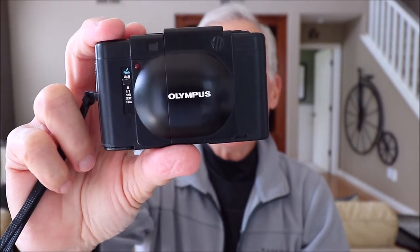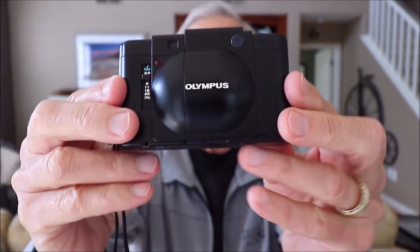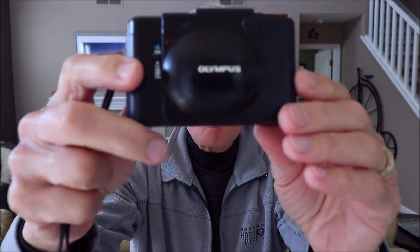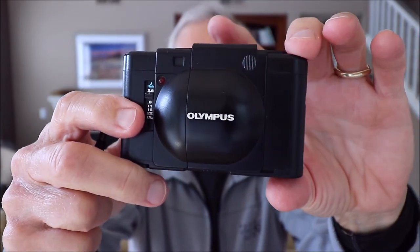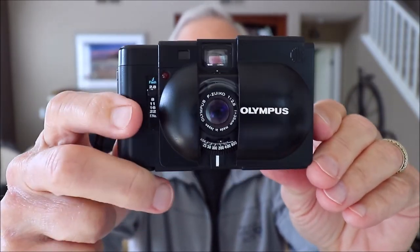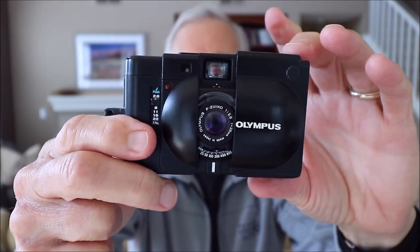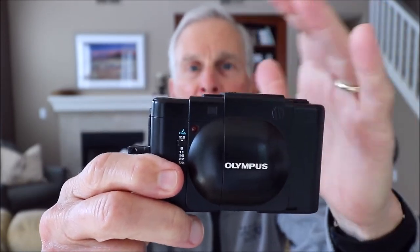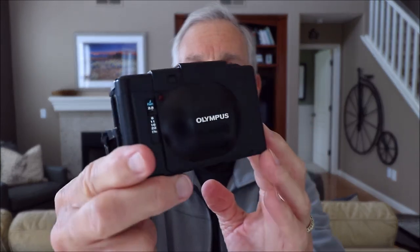This camera was designed to be one that you could carry with you always. It has a very smooth rounded design so it would slip easily into any pocket or bag. It was designed not to need a case or lens cap because this sliding cover would protect the lens, the viewfinder, and the rangefinder window. When you open it, it turns the camera on and activates the light meter. When you slide it closed, the lens, viewfinder, and rangefinder window are hidden and protected, and the camera takes on this very sleek minimalist design.